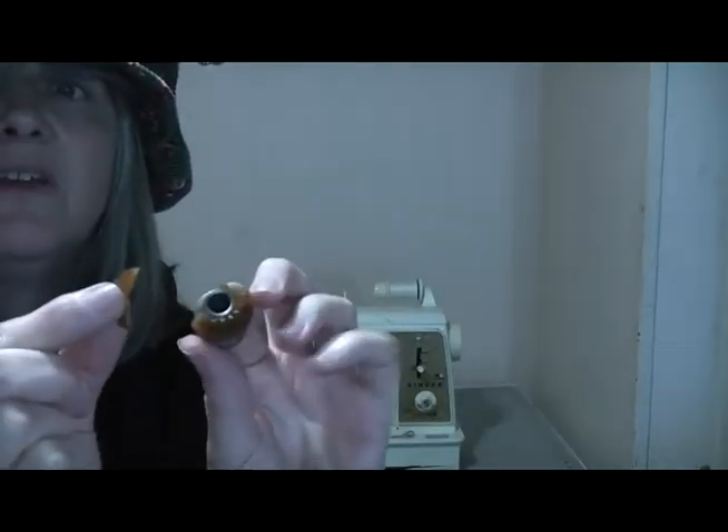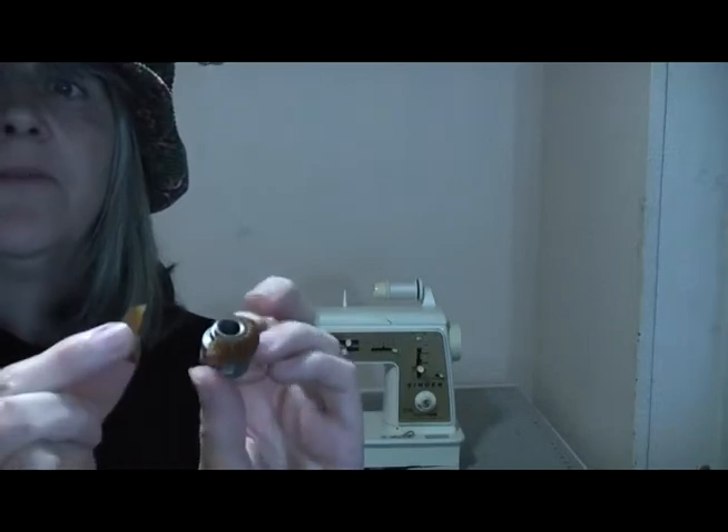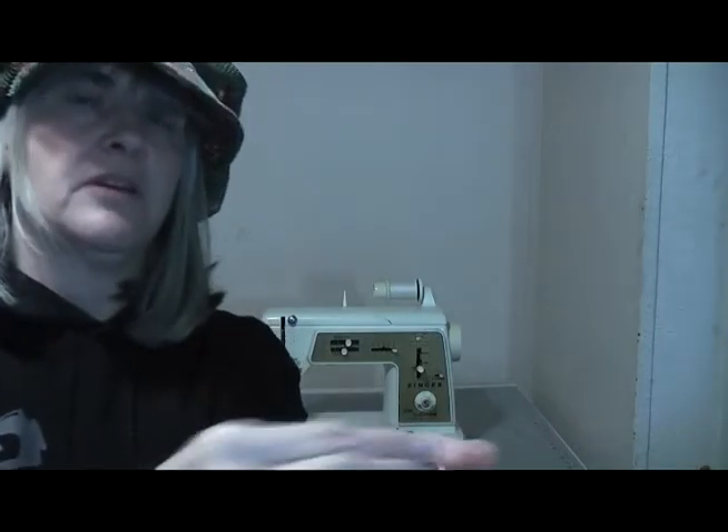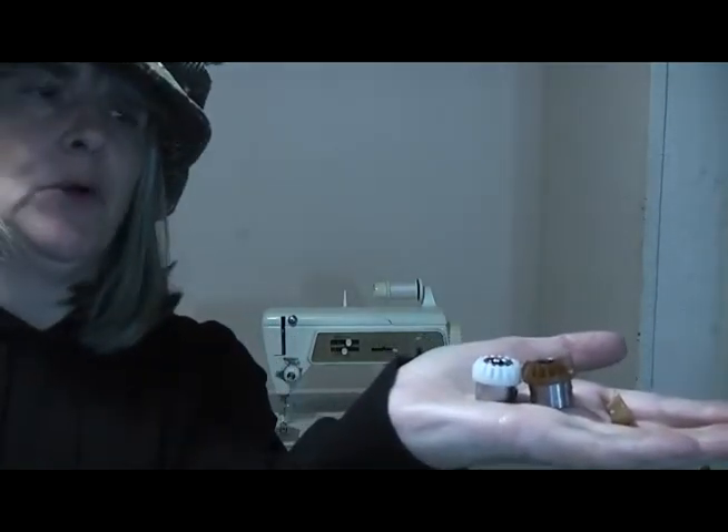This is a modern gear — you can get gear replacements for the sewing machines. I'll put a link in the description box below; it'll be an Amazon affiliate link. It doesn't cost you anything extra, but I do get a little bit of commission. You could also just Google 'sewing machine gears' and you'll find them yourselves. The great thing about modern sewing machine plastic gears is that the plastic they use tends to last a lot longer than the 1970s plastic.